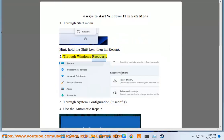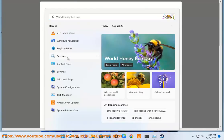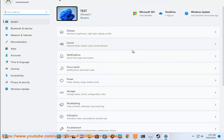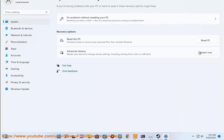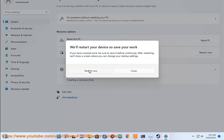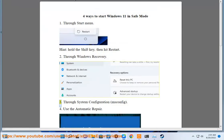2. Through Windows recovery. 3. Through system configuration, msconfig.